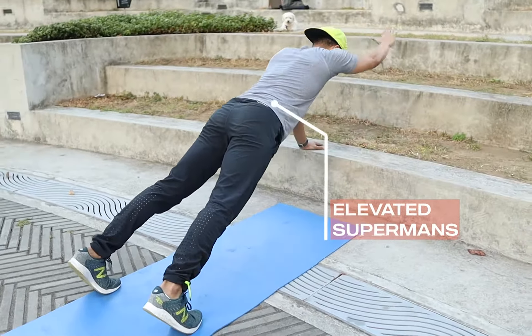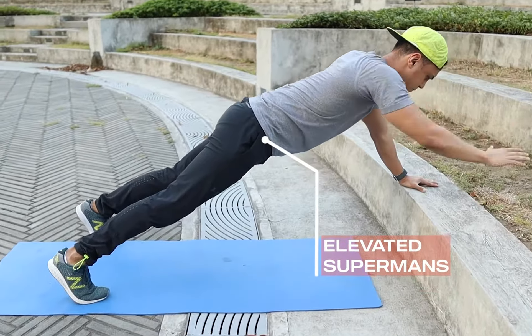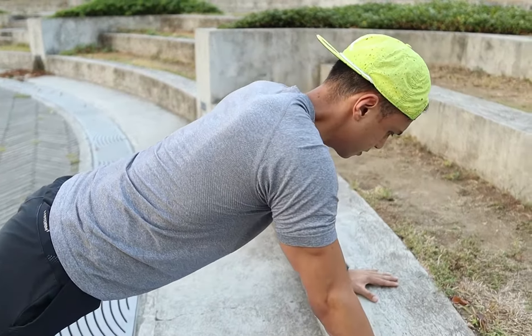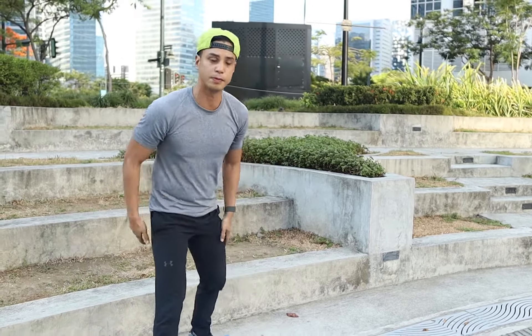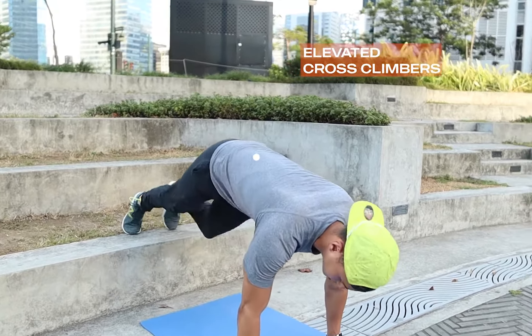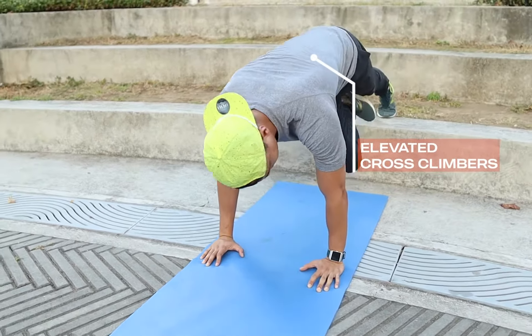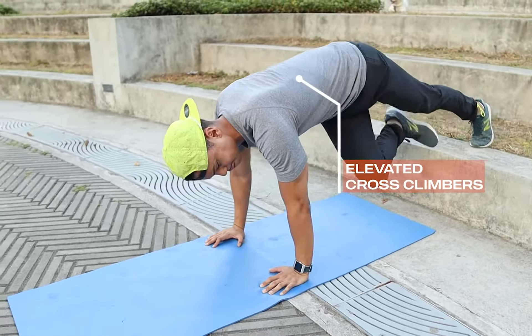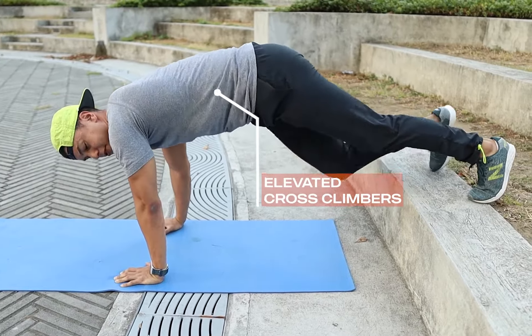Next exercise: elevated cross climbers, but this time with a bit slower movement so it's more controlled, crossing over the core in a rotational way. You can even go slower to make it work more.